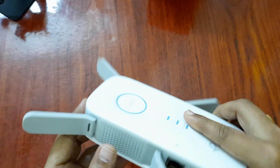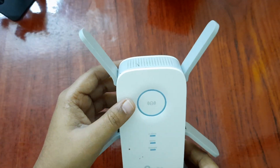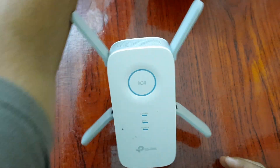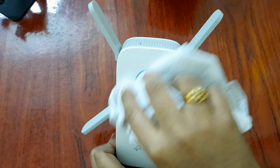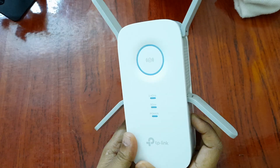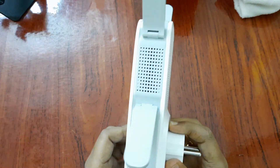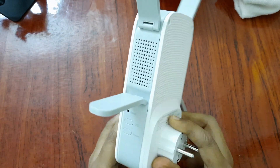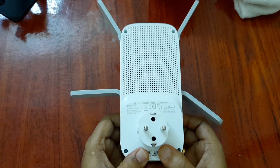To be clear, this is not the latest device — it's not Wi-Fi 6. Wi-Fi 6 routers and repeaters are available now, but when I purchased this there were no Wi-Fi 6 extenders available. Right now there is an AX1500 Wi-Fi 6 repeater available from TP-Link.